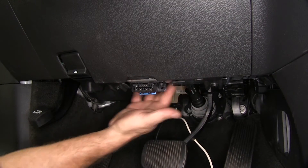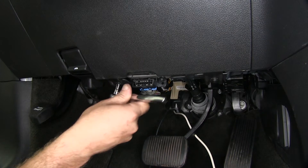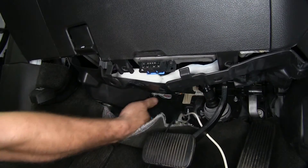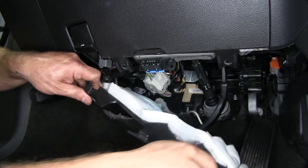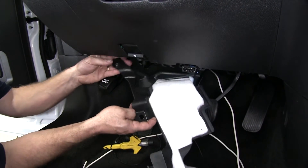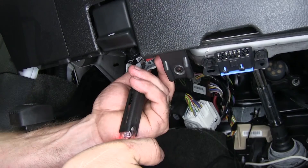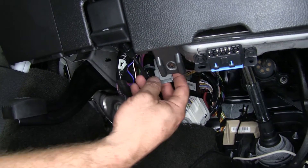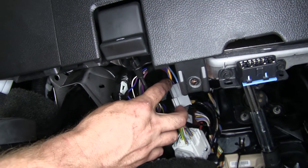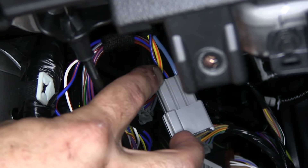Next we're going to need to remove a panel here up underneath the dash. To do that, we'll need to take out this screw here as well as right there. Over here in this corner, there's a little tab that holds this corner in place. Go ahead and set this piece out for now. Now once we got the under panel removed, we were able to find this port right here. This port actually has a brake signal off of it. We used our test light to find out which wire was the brake signal, and we found it to be the blue wire with the orange stripe.